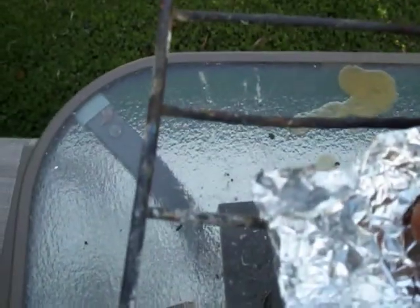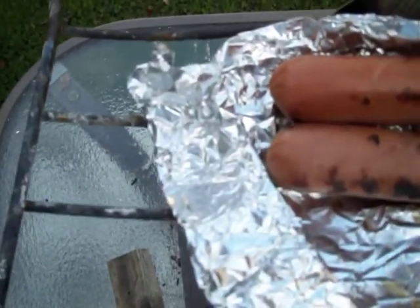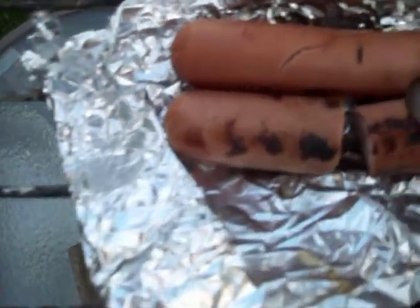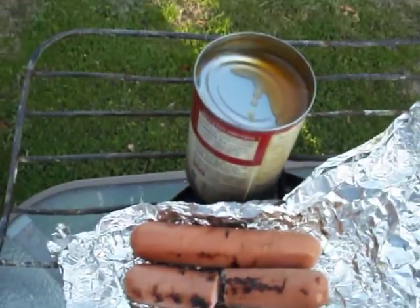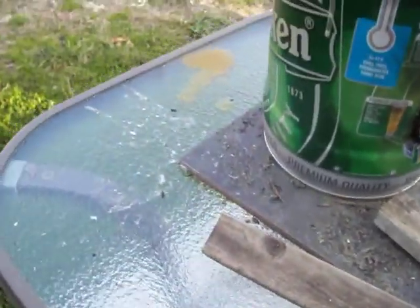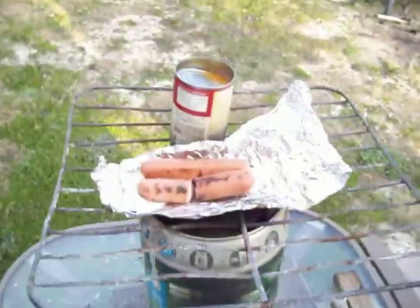What do you expect for something that's basically free? Emergency use. But hey, guess what? It works. This is cooking with a rocket stove made out of a Heineken keg can. Pretty cool. Thanks for watching.